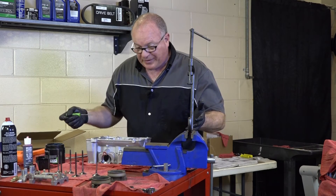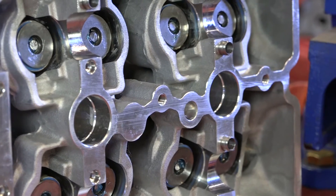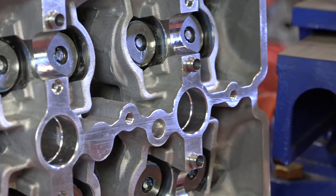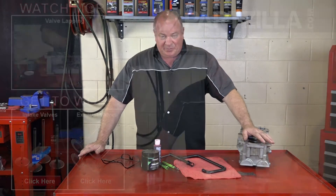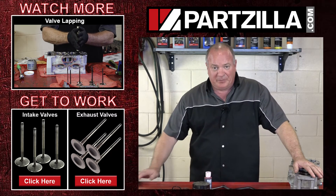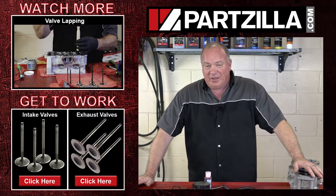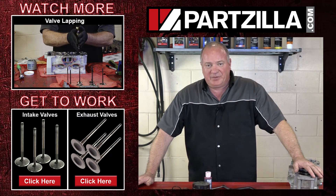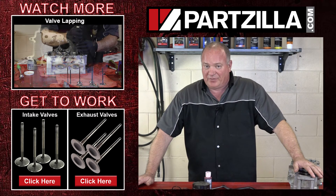Now all I've got to do is that seven more times, so let's get it finished. Alright guys, they're all back in there — told you it wasn't going to be that tough. If you need the valves for your machine or the valve spring compressor tool to get these put back in, come see us at Partzilla.com and we can get you taken care of. If you have any questions or comments, just leave them in the section below and I'll do my best to answer them. Until next time, thanks for watching.